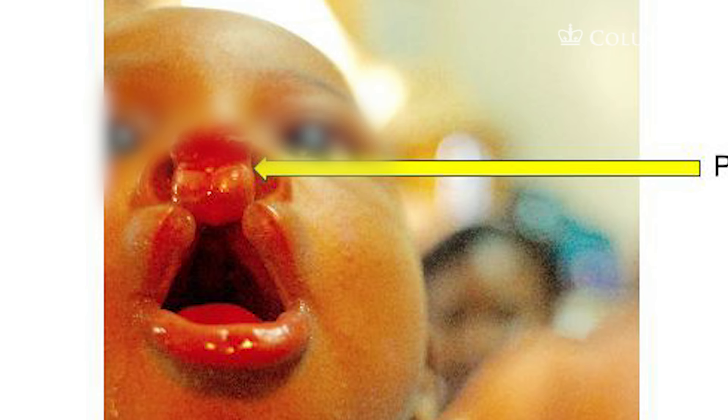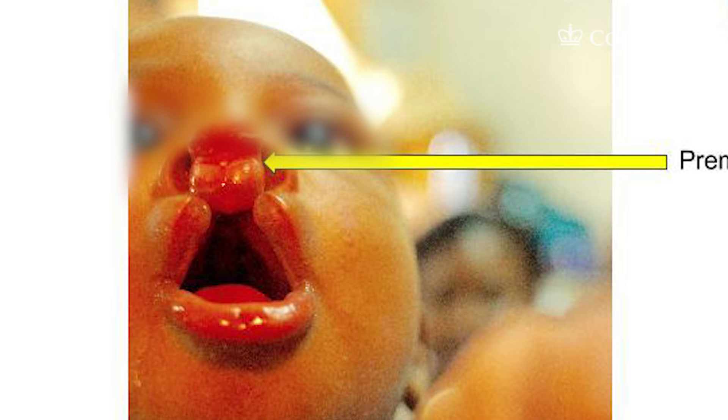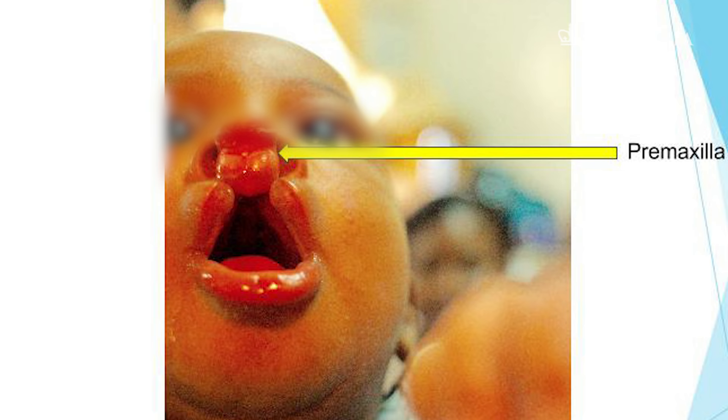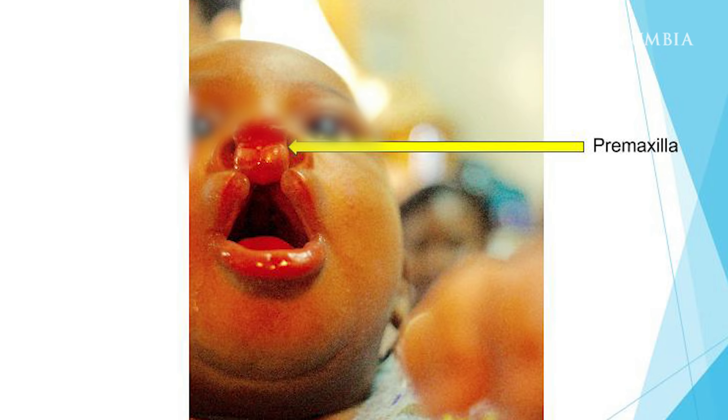Here you see a child's mouth where during embryology the areas did not fuse, so it's wide open. The premaxilla is the triangular-shaped area where the lips come together and part of the hard palate comes together from the incisive foramen anteriorly. That area didn't fuse, so it's not holding on to anything and it just hangs from the top. That area is also where teeth grow in, so in younger children it may look like bare skin, and in others you might actually see a tooth growing out of it.